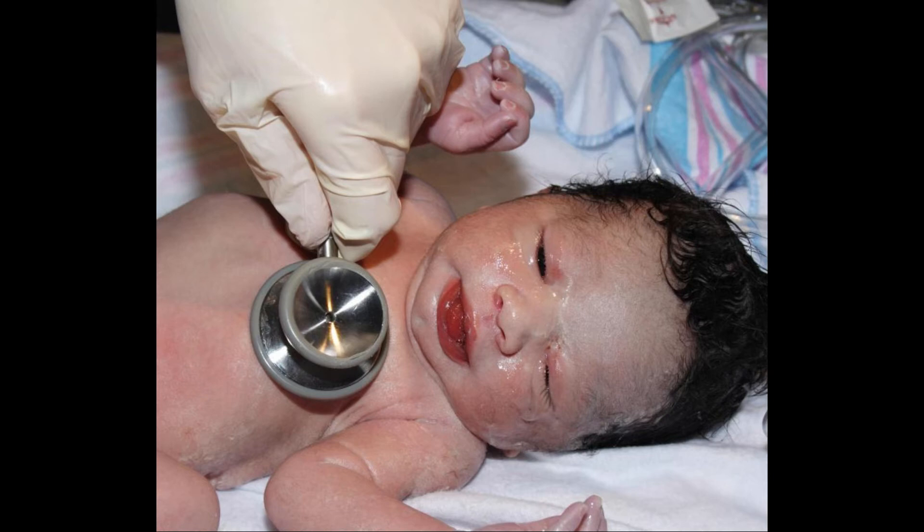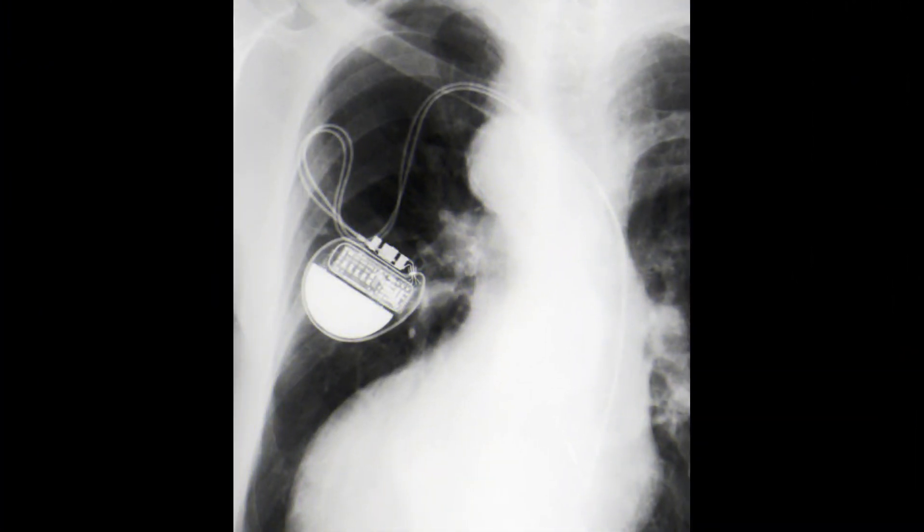The third D indicates that this sort of pacemaker can both trigger and inhibit pacing as needed. Devices that can only trigger pacing usually have a T in this position, while those that just inhibit it are usually named with an I. The R represents the ability of the pacemaker to automatically adjust the pacing rate with a rate modulator. If no such modulator were present, the name would usually have an O in the fourth position.